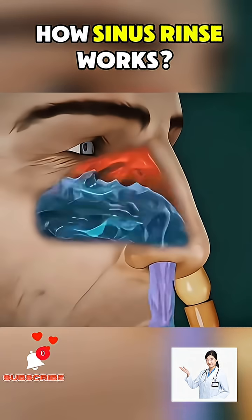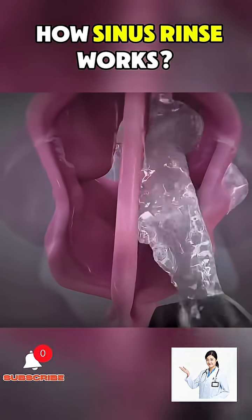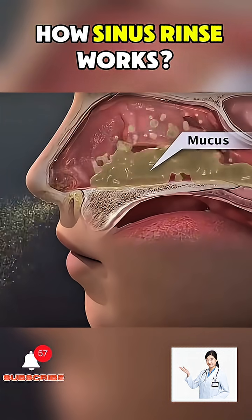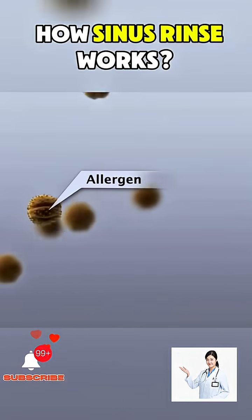Ever wondered how a sinus rinse actually works? A sinus rinse, also known as nasal irrigation, is a simple yet effective way to clear out mucus, allergens, and other debris from your nasal passages.